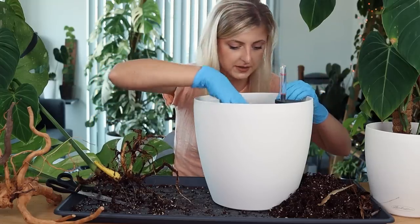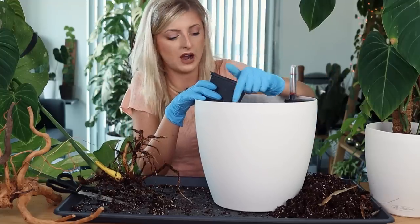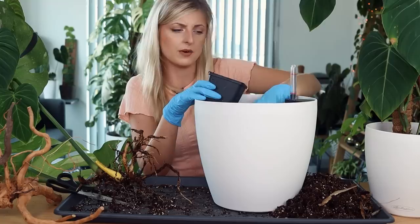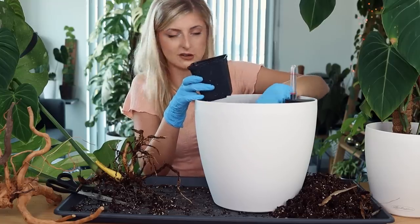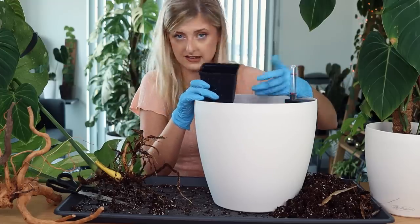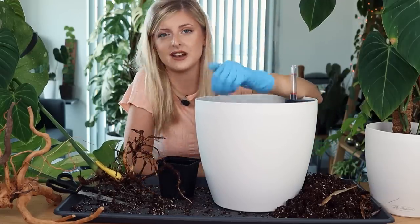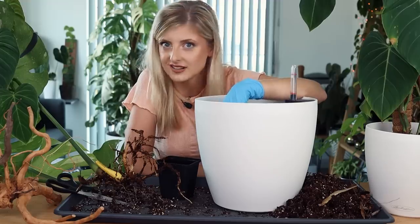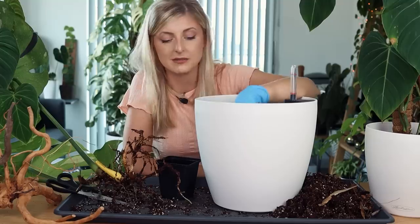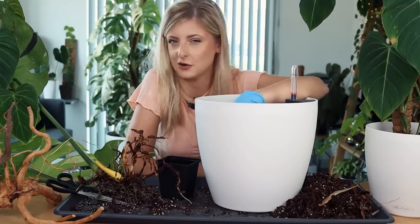I'm just putting in some soil in here. I'm a bit worried about these roots in this pot. I assembled this pot for a previous video but didn't end up using it. There is already Lechuza Pon in the bottom in a little bag, and I've just put some of my Aroid mix in there as well. Sorry, I'm giving really long-winded answers today. I just feel like I haven't spoken to you guys in ages because obviously I'm not that active on Instagram right now. That will change - just give me some time.